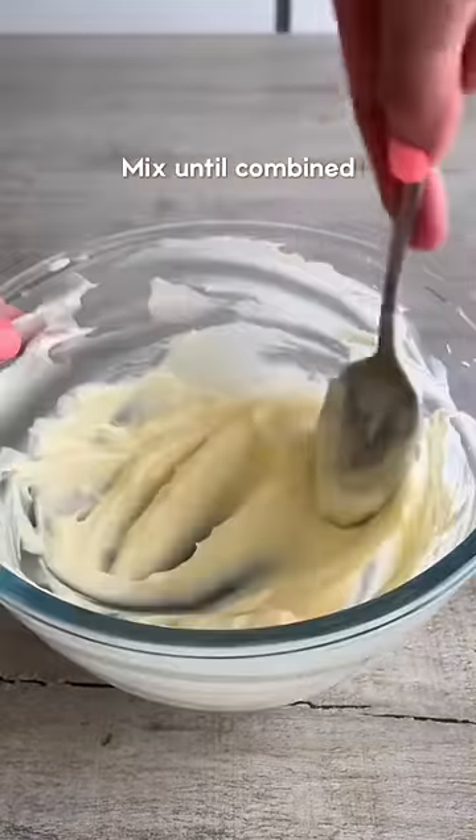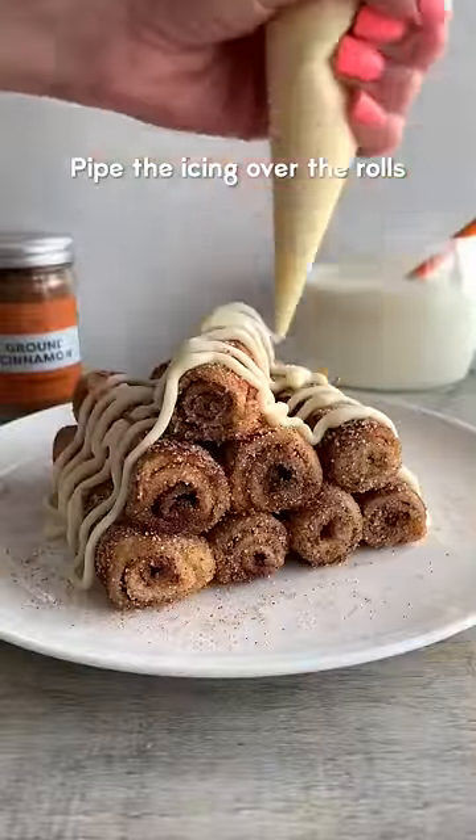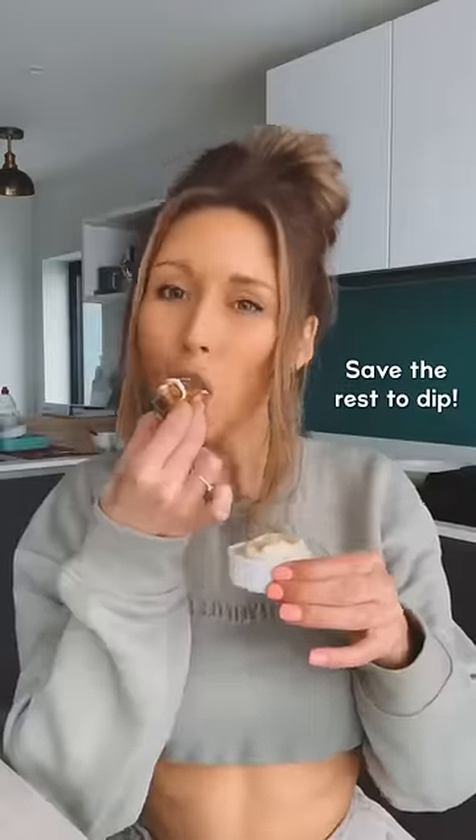For the icing, mix together softened butter, cream cheese and icing sugar until smooth. Then pipe it over the rolls or pop it in a dish to serve. And that's it.